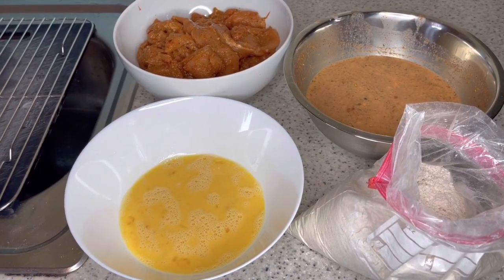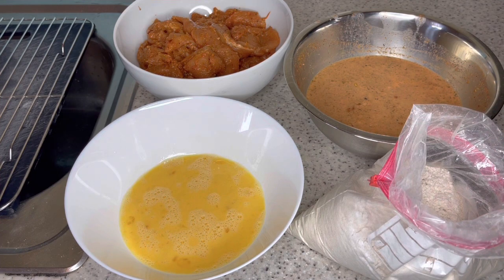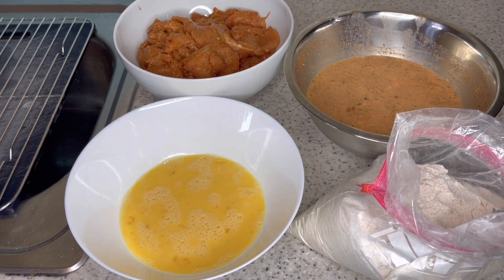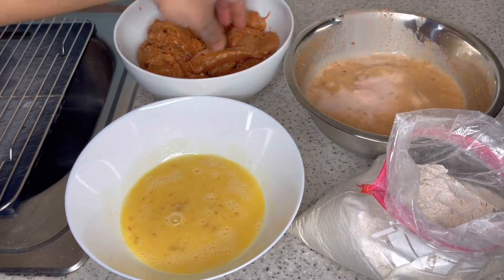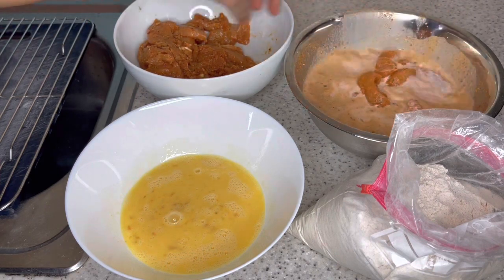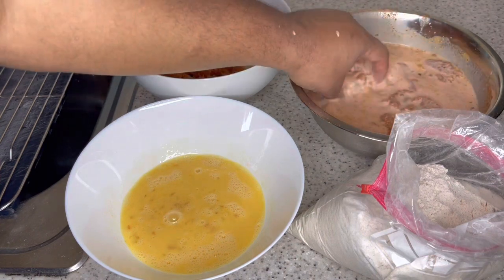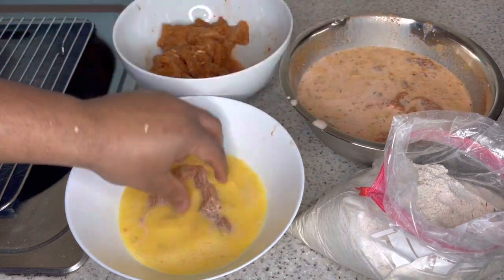Alright guys, so now we have everything ready — we have the chicken, the egg mix, our buttermilk, and our flour. Now we're gonna coat the chicken. We'll just put a portion in the buttermilk and egg wash, then into the flour.